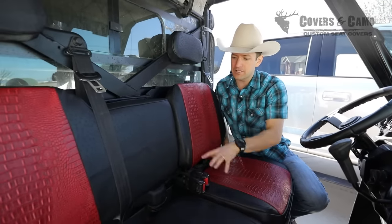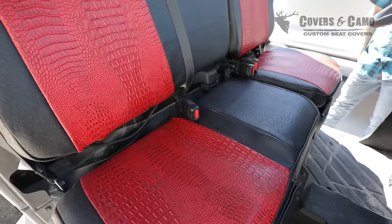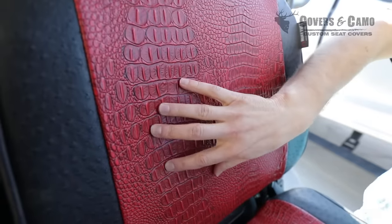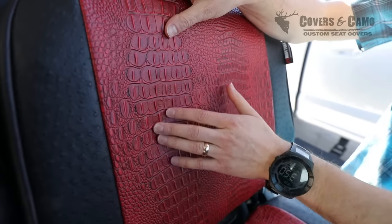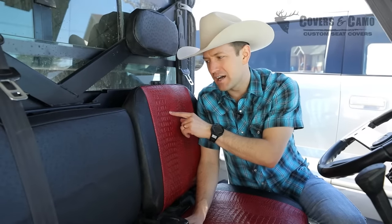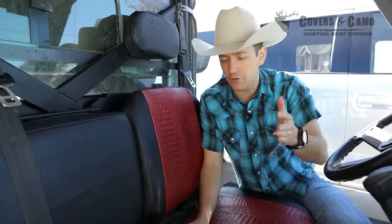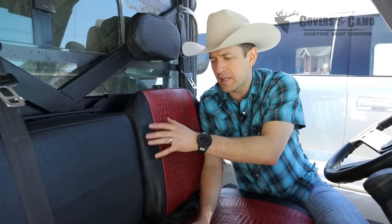It's a 6040 backrest and bottom, and again this is an awesome looking set — a flame croc insert with a black ostrich trim. The flame croc goes really well with reds, and especially if you're trying to match up a red but you're not sure exactly which red to choose, I'd go flame because there are some darker tones to it, so it's gonna blend well with other reds on your Ranger or whatever UTV or side-by-side you have.